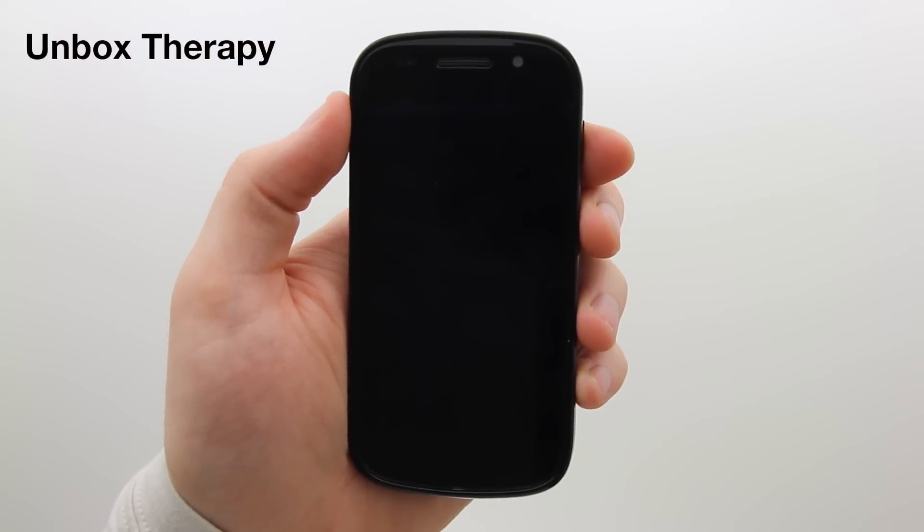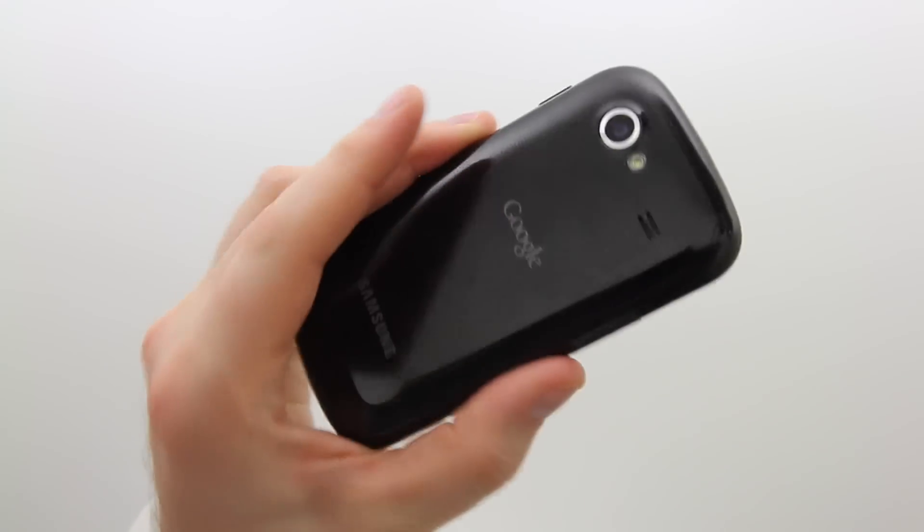What's up guys, it's Lou here. This is Unbox Therapy and I've actually got a very cool video for you.